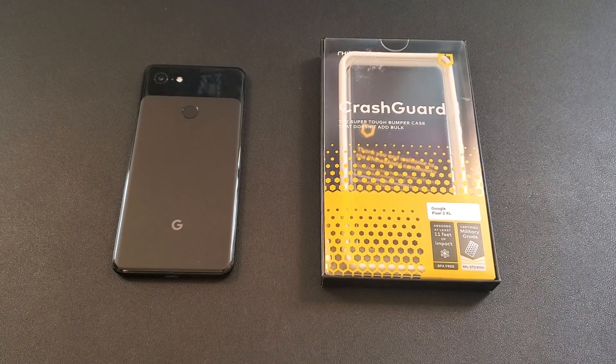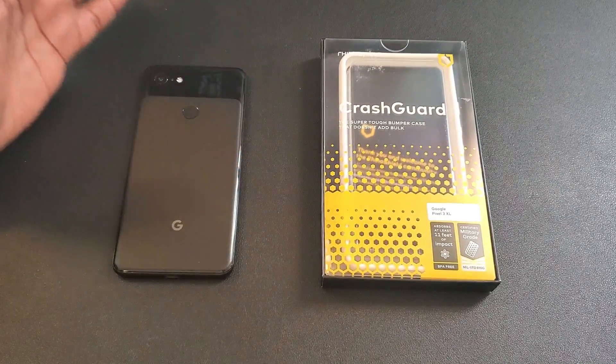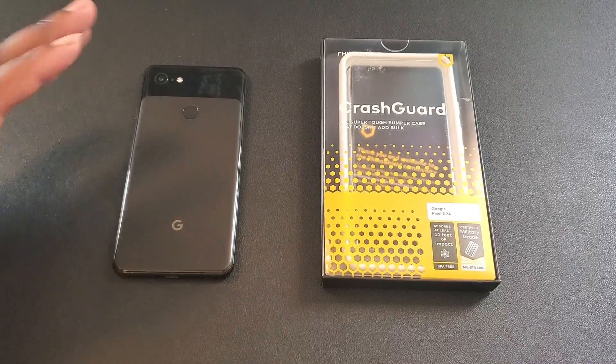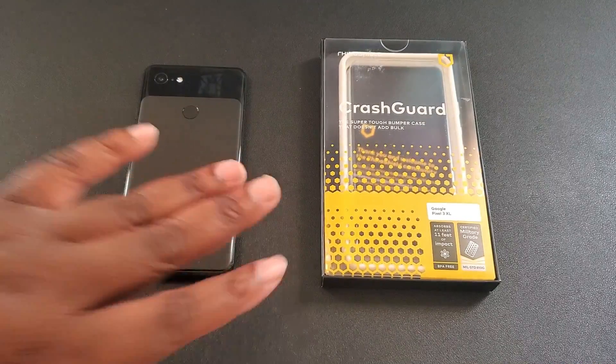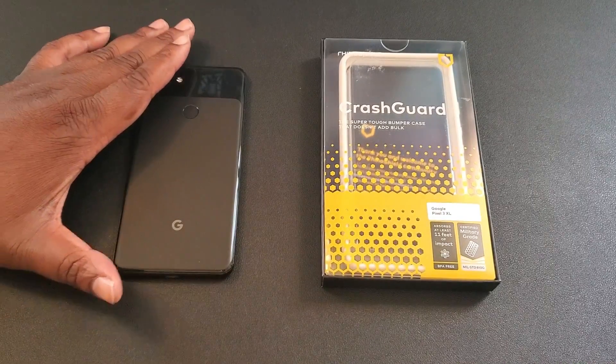What's good YouTube, it's your man BG Tech Life. Today I got a crash guard bumper from Rhino Shield — something I wanted to check out. I got my Google Pixel 3XL on deck. I had a crash guard bumper for one of my Notes, thought it was dope, and wanted to add some contrast and protection to the Google Pixel 3XL.